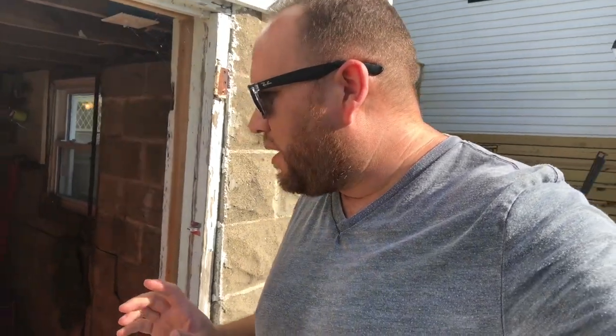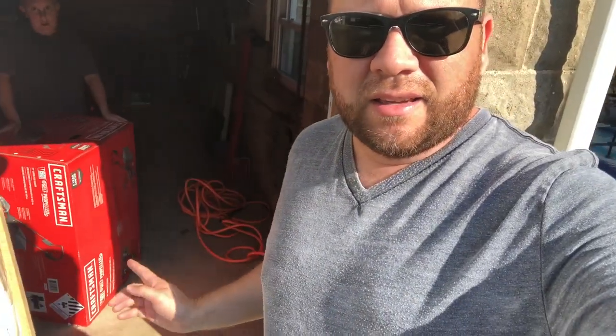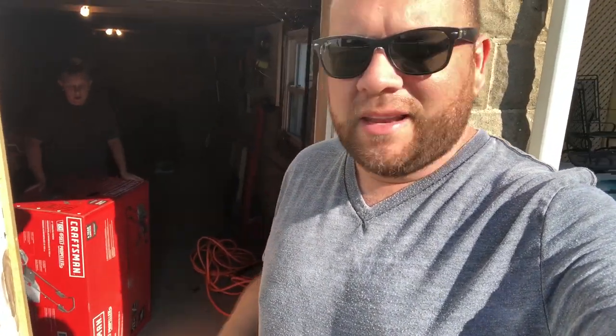Hey guys, Juan here making another unboxing video. This time we're going to be unboxing this Craftsman lawnmower, and I've got my sidekick, my son, right here to help me out with this.